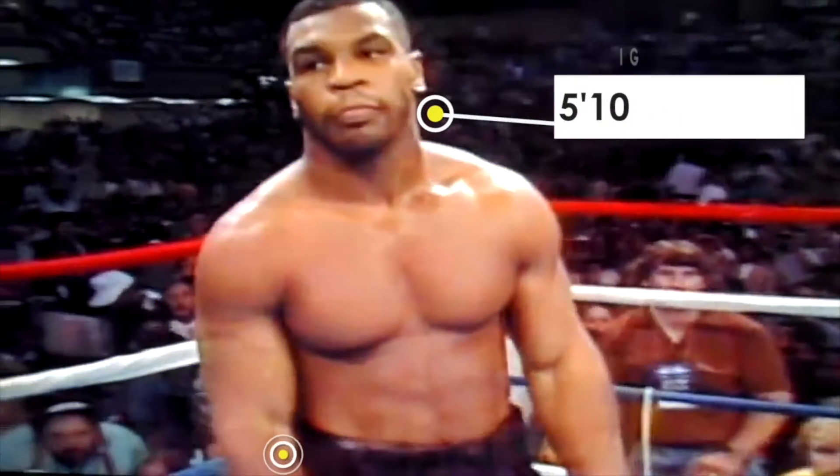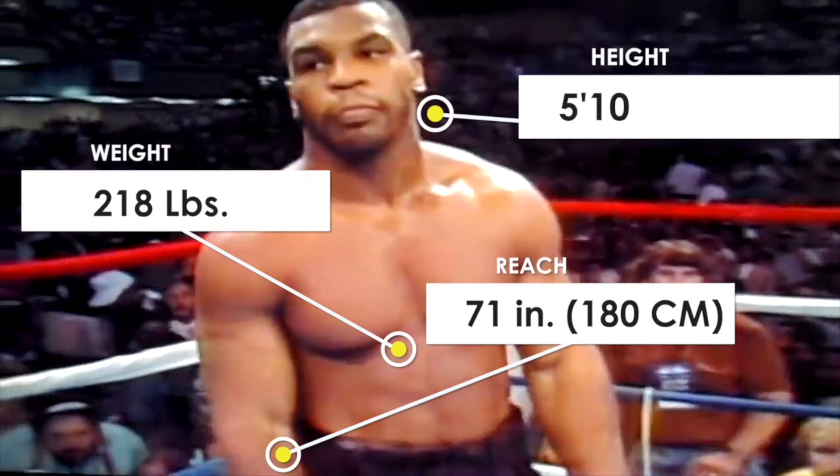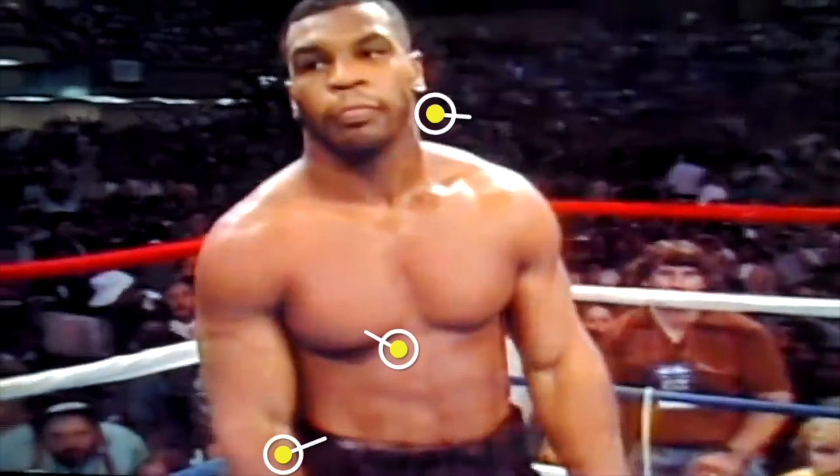Fighting out of the red corner, wearing the solid black trunks, and weighing 218 and a quarter pounds — originally from the streets of Brooklyn.